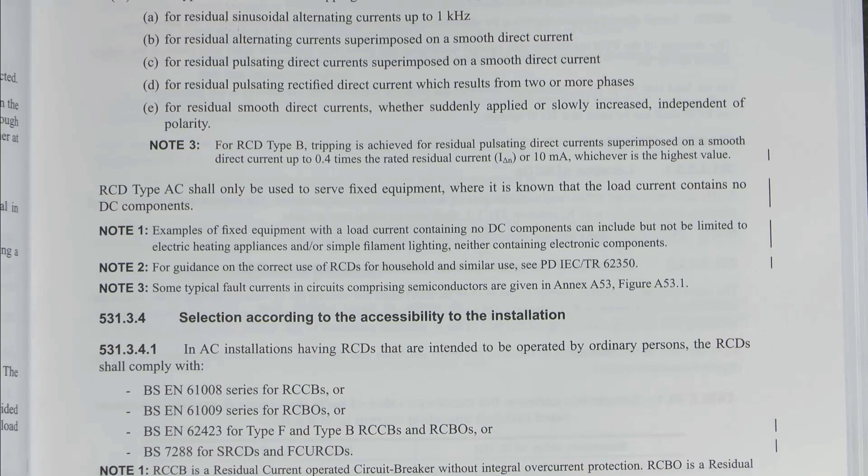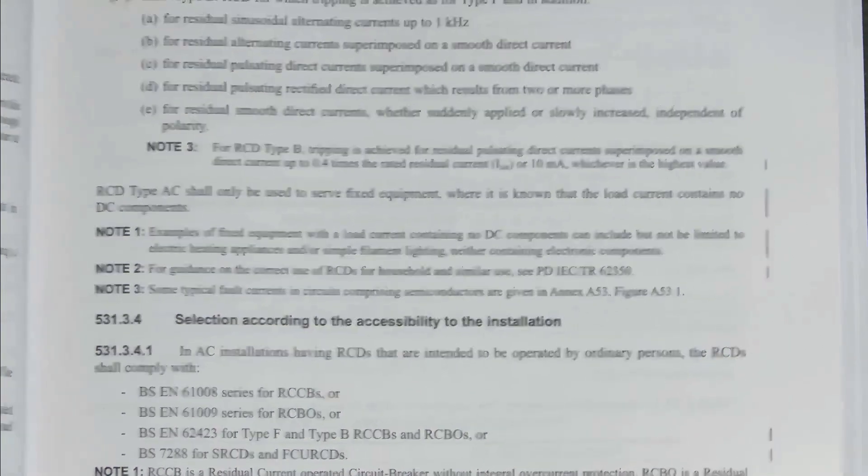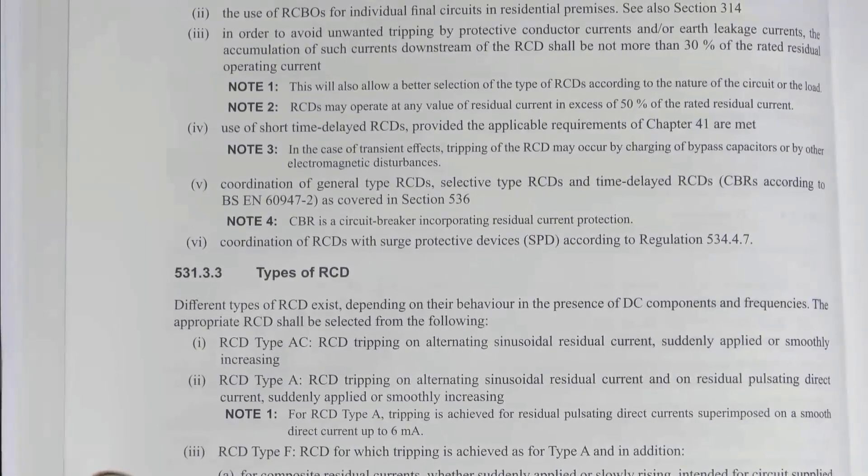Type AC does not comply anymore unless it's something with only resistive heating elements - which is pretty much nothing. Apart from say an immersion heater, even things like ovens have an electronic timer or clock setting, which means a switching power supply and the possibility of DC or pulse DC components. So type AC is going away, which means the minimum is going to be a type A - the one which covers everything type AC does and also covers pulse DC up to a certain level. The RCD types are covered in the previous sections.